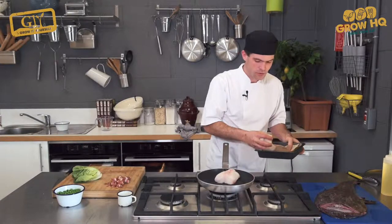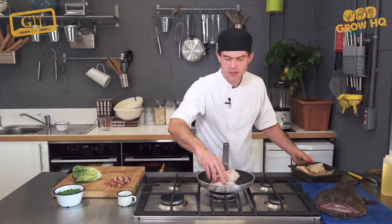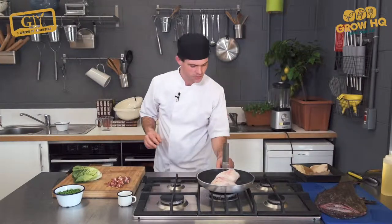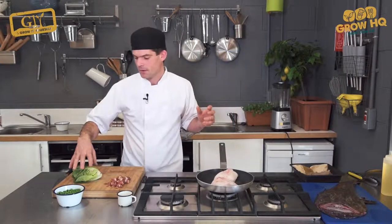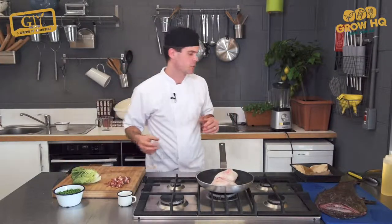We're going to fry off our monkfish until golden — not too dark. Otherwise it'll discolour the freshness of the stock and the vegetables.